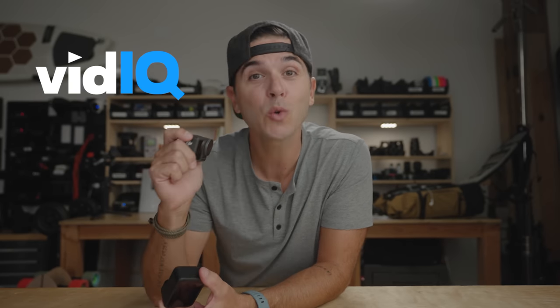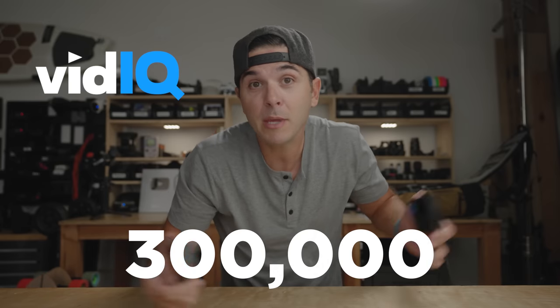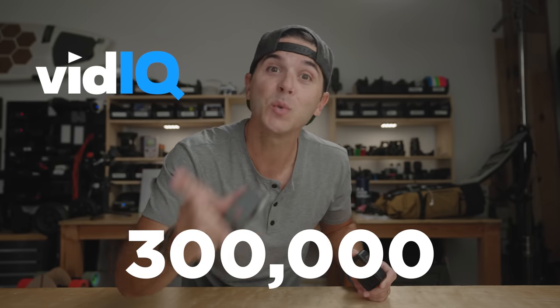This video is not sponsored by either of these cameras. It is sponsored, though, by vidIQ — the not-so-secret tool I've used to get this channel to almost 300,000 subscribers. If you haven't subscribed yet, go subscribe. Be the one to push us over 300,000. We'll talk more about vidIQ later in the video.